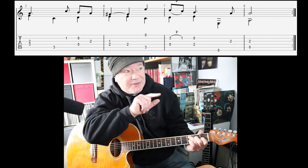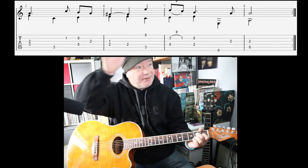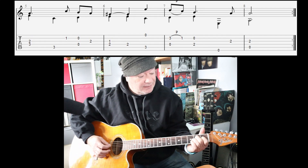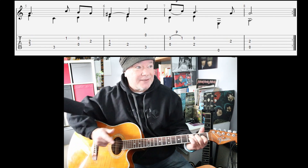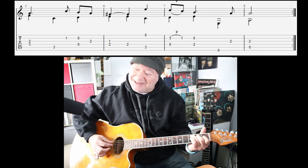That is bar number six — it's an interesting part because we're in a minor scale and all of a sudden you're playing basically an E chord with a G sharp. Not only that, you go back to C to finish off bar number six, and what we have there is a C augmented — isn't that interesting?